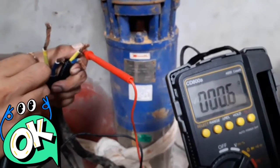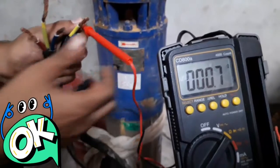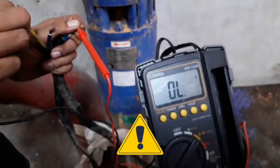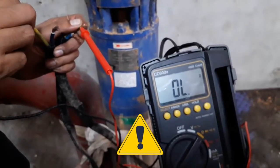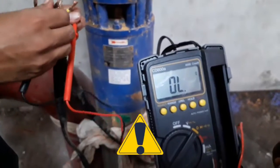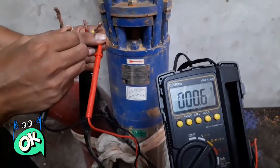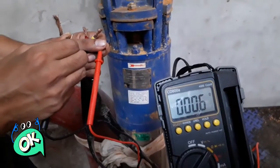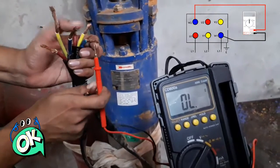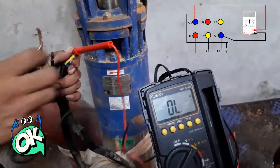Testing the three windings across the red, yellow, and blue terminals — there are six terminals in total. We found the yellow winding is damaged; the meter is displaying open circuit. The blue and red terminals are showing 0.6 ohms, which means they are healthy.